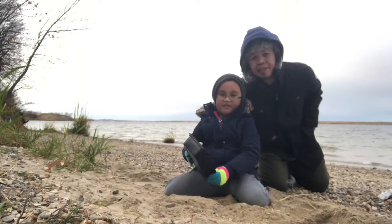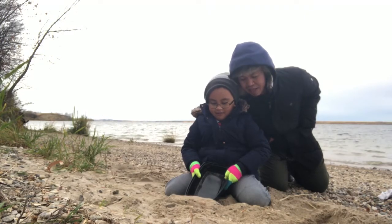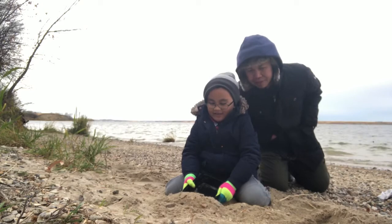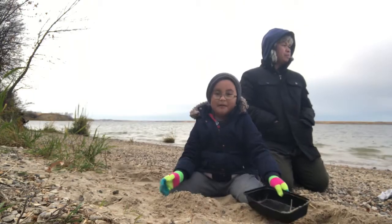And then we are here in the lake. We're doing pushing with Ali. And Ali doing what? Sand castle. Right? Yes. Because I'm a pro today.